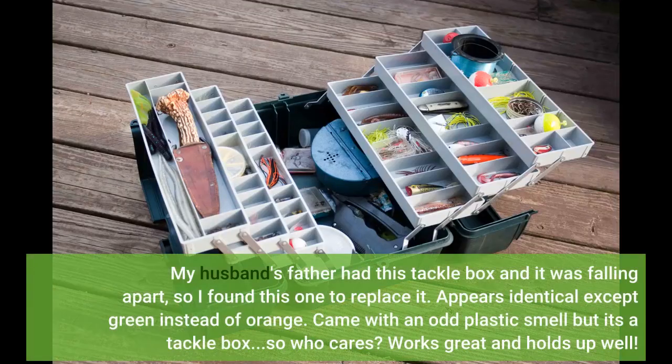My husband's father had this tackle box and it was falling apart, so I found this one to replace it. Appears identical except green instead of orange. Came with an odd plastic smell but it's a tackle box, so who cares? Works great and holds up well.